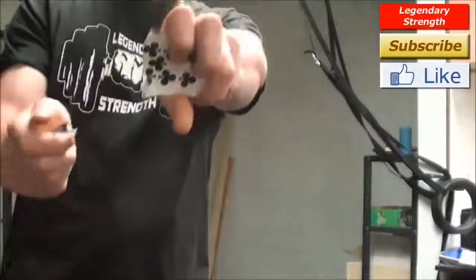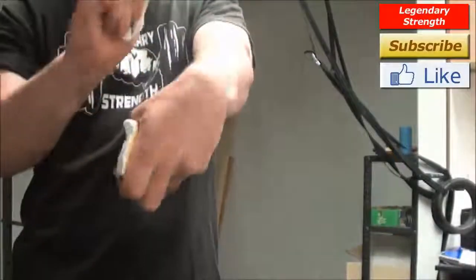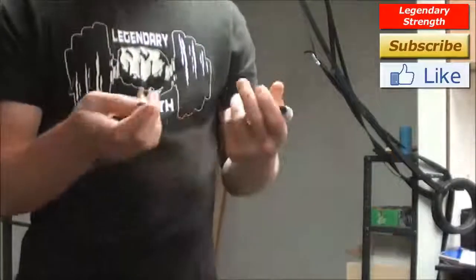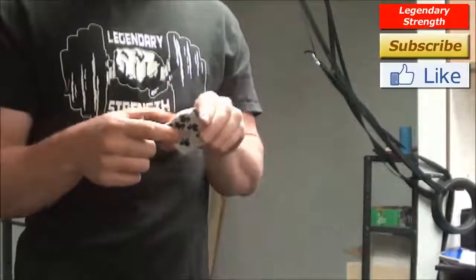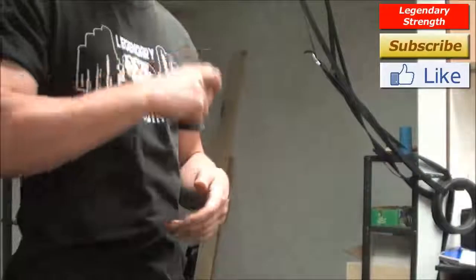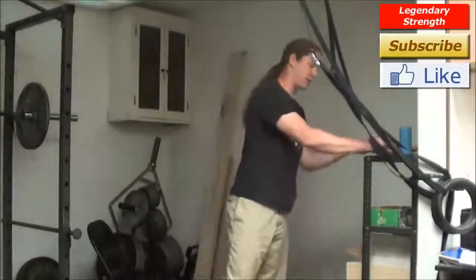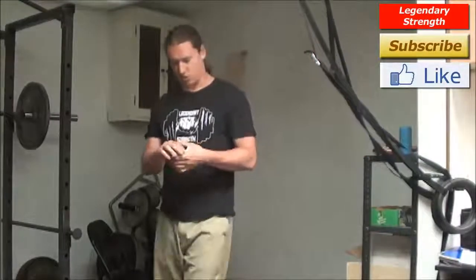You'll notice a somewhat straight line — this wasn't actually the best tear, but that is where the momentum is going to go. There are a whole lot more details on this in the Feats of Strength DVD training set I put together with Jeffrey, which covers card tearing, phone book tearing, all sorts of bending, and making unique feats of strength and everything.